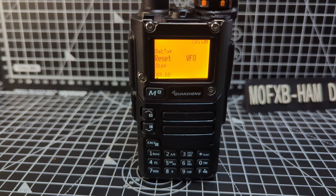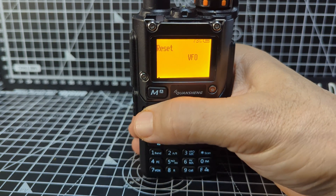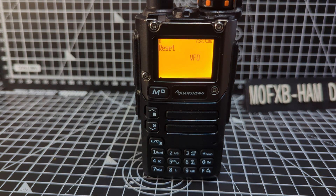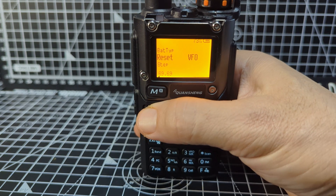Press the menu again and go up, and you get the option of 'All'. So 'All' resets all of the radio settings, and 'VFO' removes only the channel settings. Let's exit that, then go up to 68.